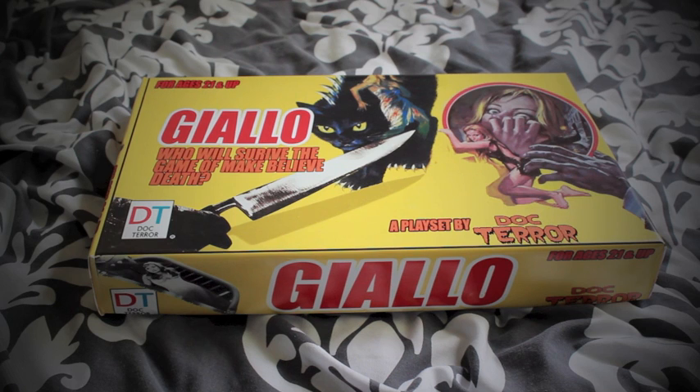Throughout the month he was holding different contests, and one of them was to win a homemade giallo play set. Basically what you had to do was come up with a title and a synopsis for a giallo film. I have a few projects I'm working on and one of them was a giallo I'd love to direct, so I used that as my entry — and lo and behold, I won!